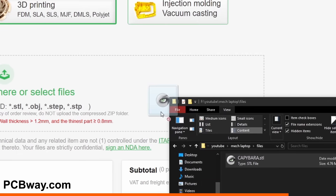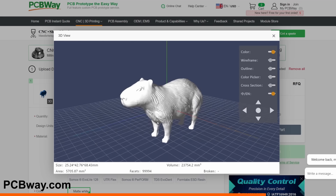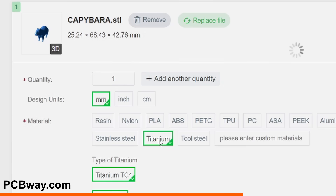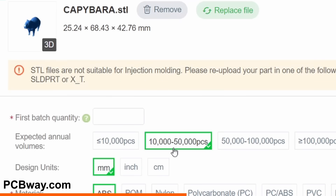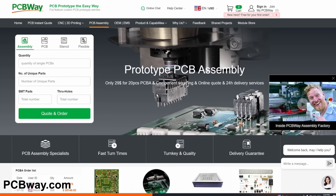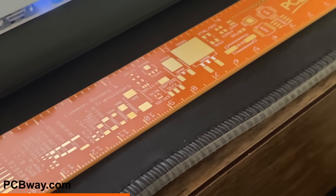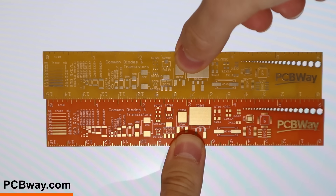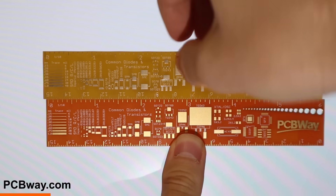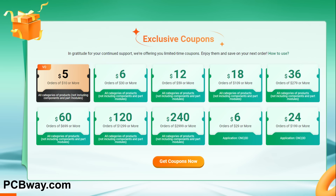If you have this problem too, let PCBWay do it for you. Just upload your beautiful 3D model to their website, make it out of titanium - you know you want to - and get your free estimate. They also make PCBs, and if these rulers are anything to go by, they look pretty dang good - this might be the straightest thing I own. Congratulate them on their 10th anniversary. Next time you want to bring your ideas to life, consider PCBWay.